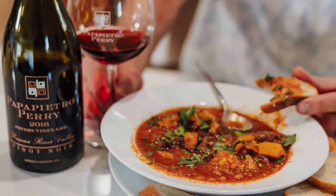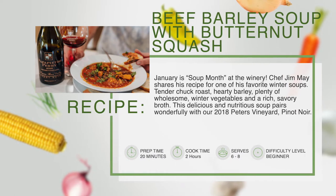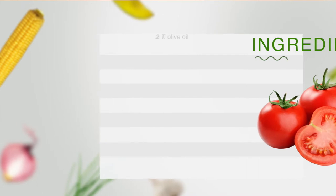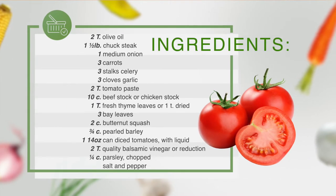It is a beef barley soup with butternut squash. It's got stew meat or chuck steak, winter vegetables — carrots, celery, onions — all the basic mirepoix that you would normally have.